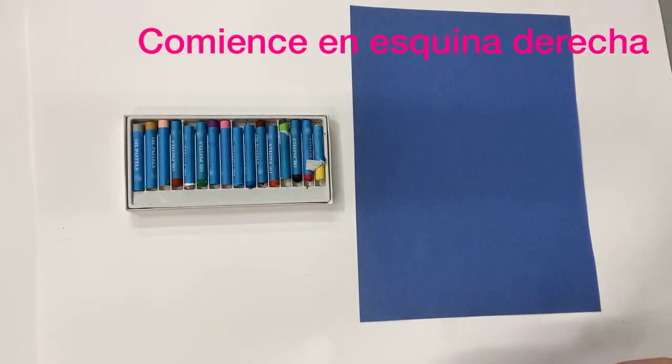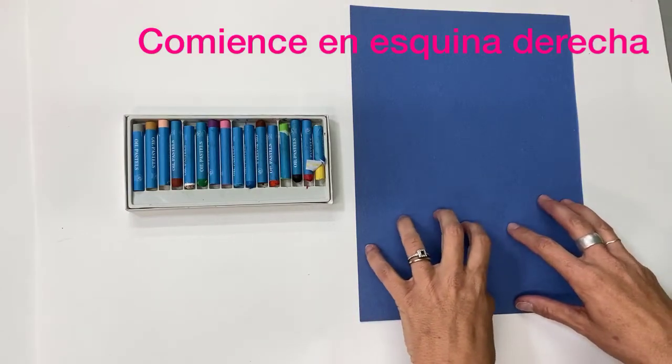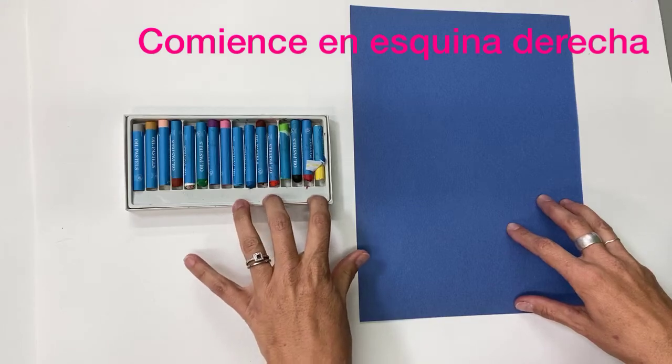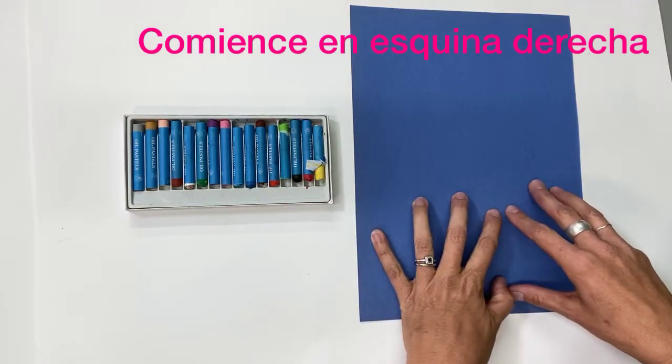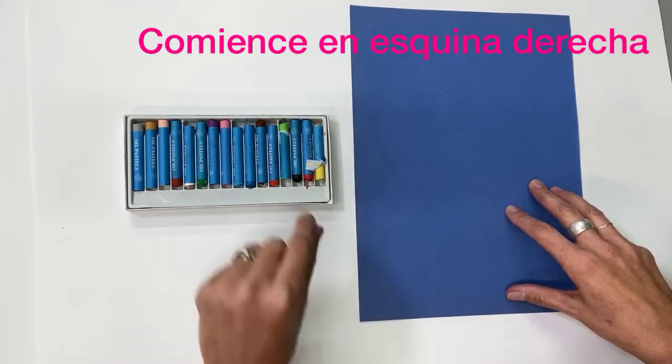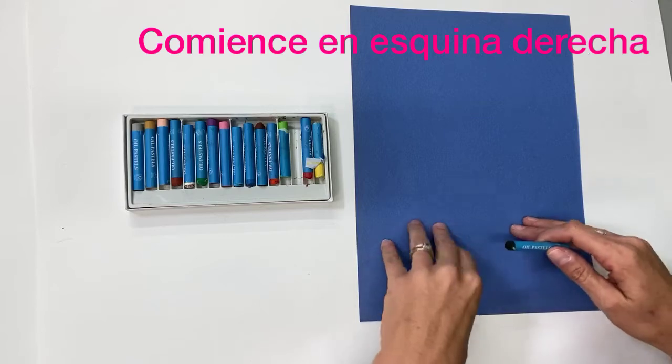We are going to do our beginner lesson for creating Frida Kahlo's favorite parrot, Bonito. Our supplies today are construction paper and oil pastels. You can use any color construction paper that you have — it doesn't have to be blue. We're going to start with a black oil pastel, but you could use a different color if you'd like.